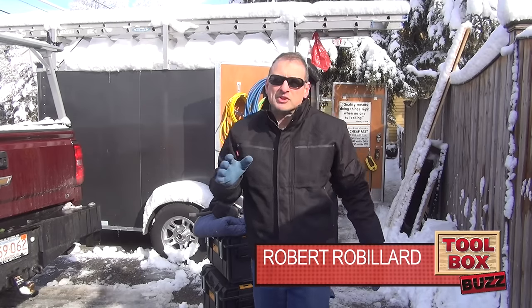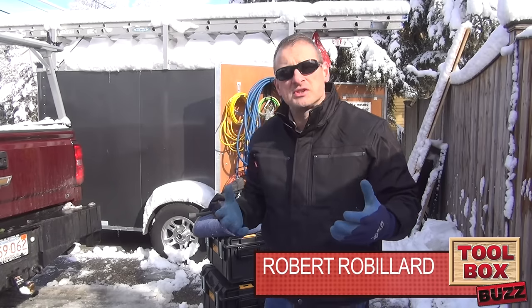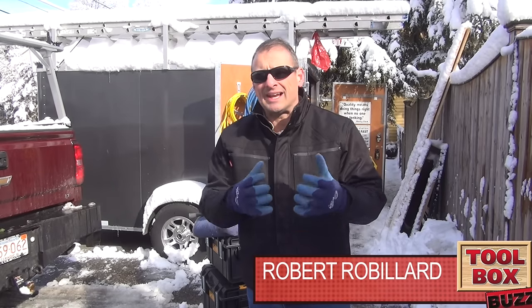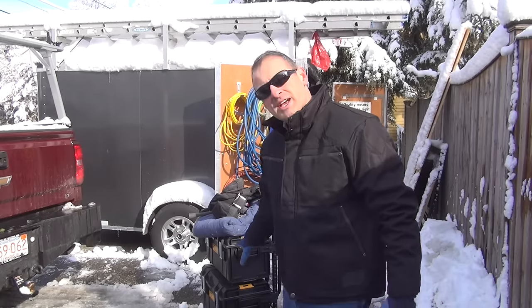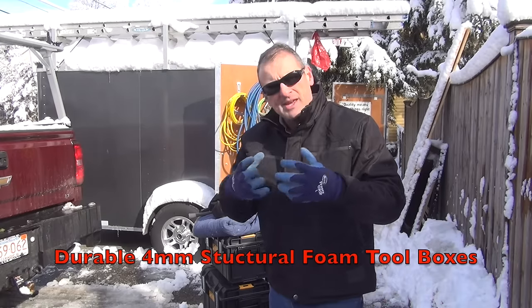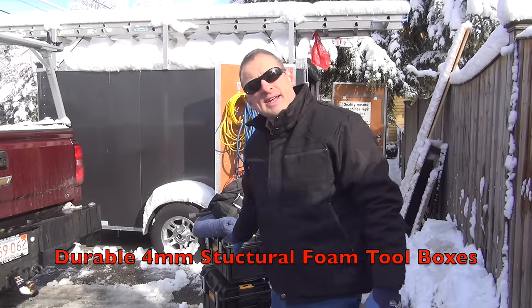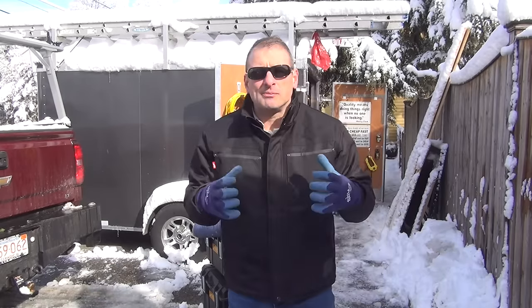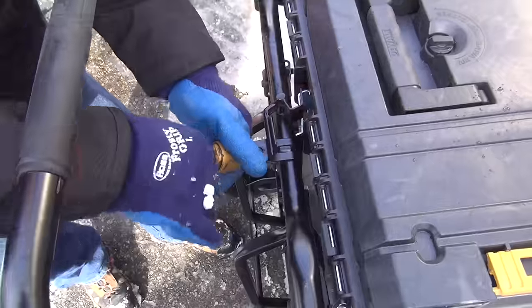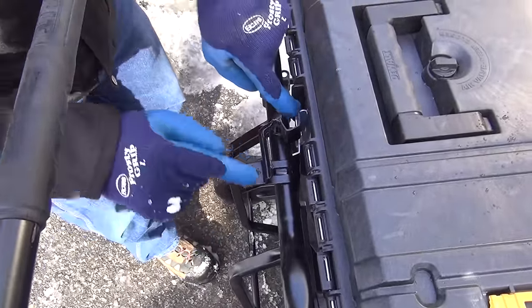Hey guys, I want to talk to you a little bit about the DeWalt Tough System Carrier and Tough System Toolbox System. It's a modular system that allows you to customize your tool storage with different size, really strong ABS type plastic toolboxes. A DS carrier — this carrier here — allows you to mount them all together. It's got a lockable clip that locks all the way down, securing all the boxes onto the carrier, as well as a padlock holder.